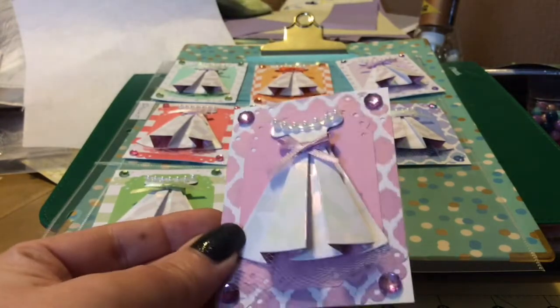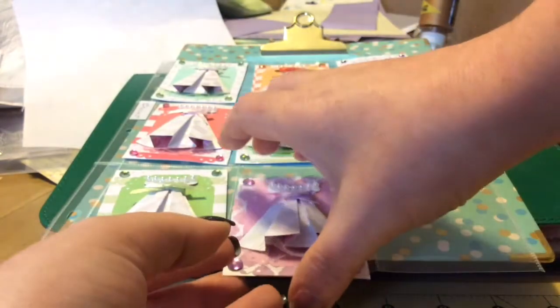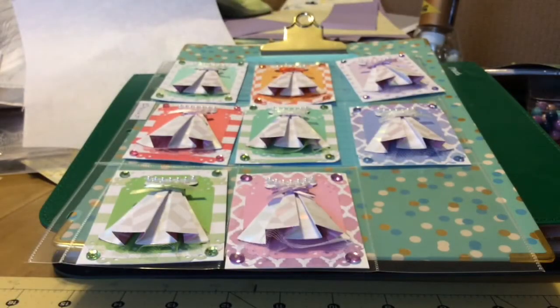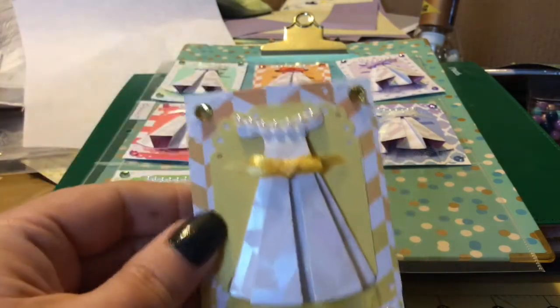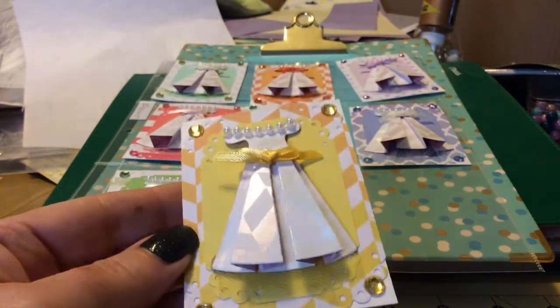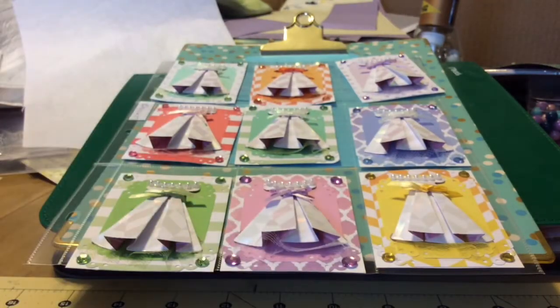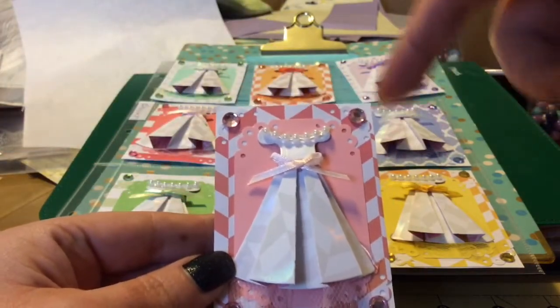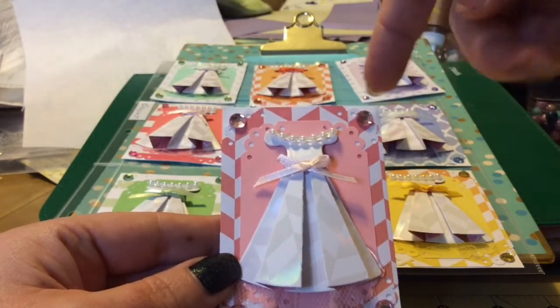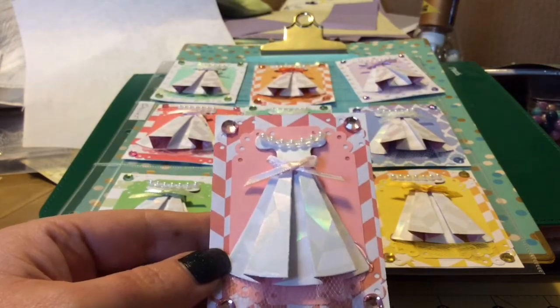The pinky purple - so pretty. I was so impressed when I saw her video. And then we have the yellow one. She has a lot of craft supplies, I'm assuming, because to have ribbon that matches every color - the paper, the bling, the tulle, the ribbon - in all those colors is pretty awesome.